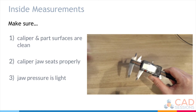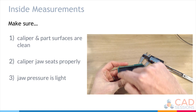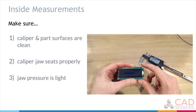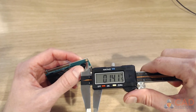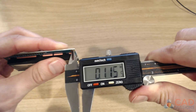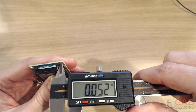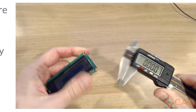Now if I wanted to make an enclosure for this LCD display and use the four holes to mount the display to the wall of the enclosure, I'd need to know the hole size to use a proper screw. Using the inside jaws for an inside measurement: 0.116. Trying another hole: 0.117, 0.117. So that's consistent and good.